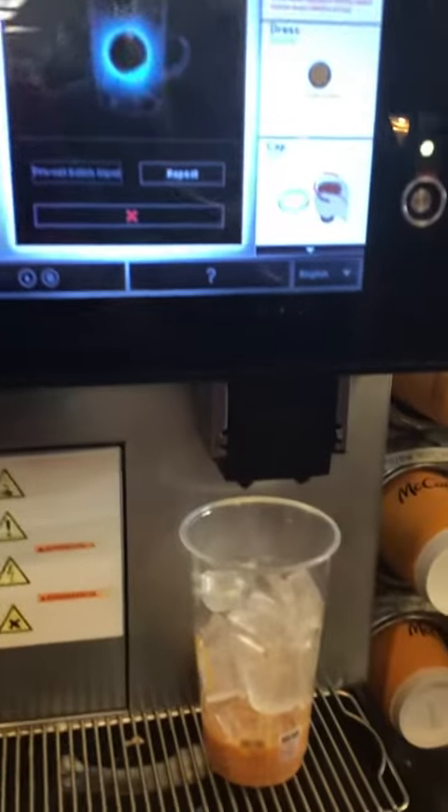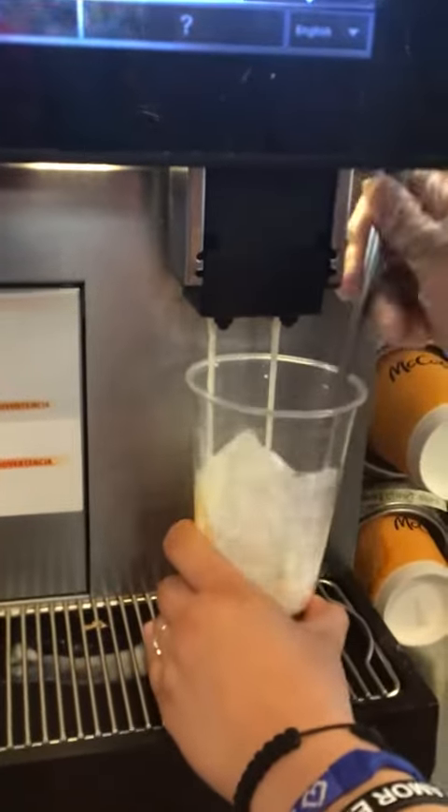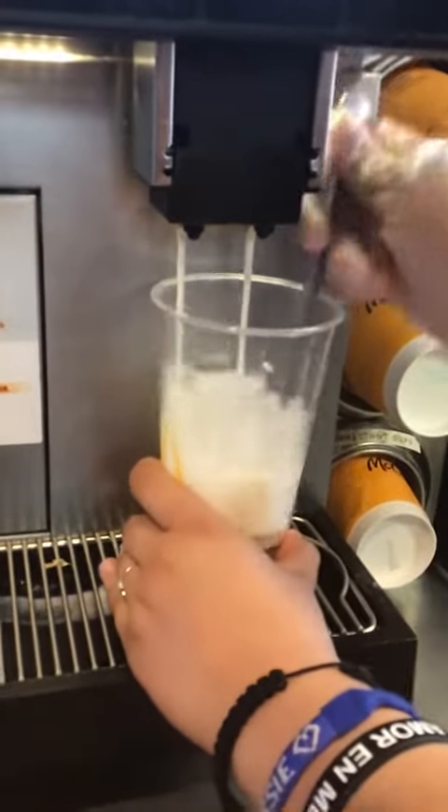Whole milk. Just because we have deep steam on this, just until the milk drops. When the milk drops, we're going to stop.